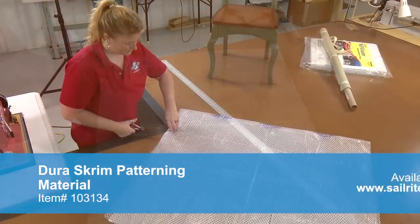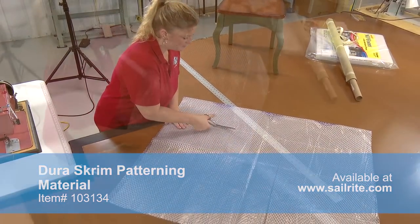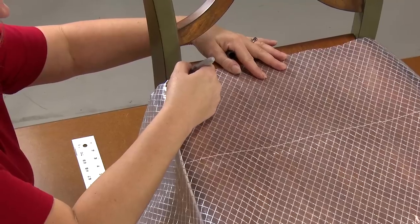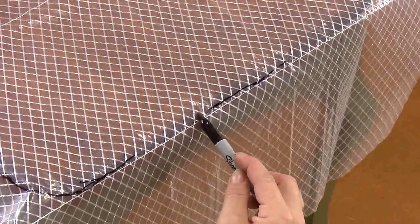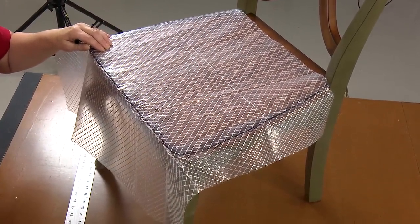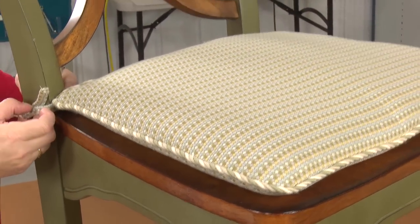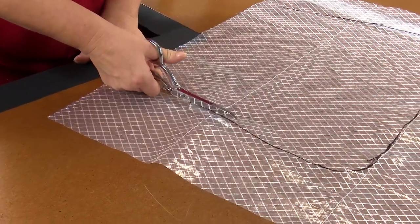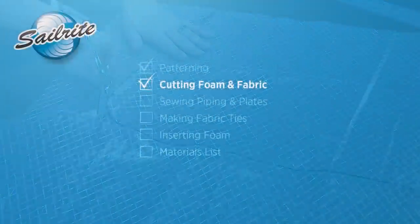Start by using pattern material. We're using Durascrim pattern material and we need to cut it to the general size of the chair's seat, slightly oversized. Since the cushion pad will tie to the seat's back rest, the pattern material should be flush up against the back rest as shown here. The finished cushion will be slightly smaller than the pattern material as the cushion cover will compress the foam for a good fit. Now simply cut the pattern material with scissors right on top of the lines you struck down.